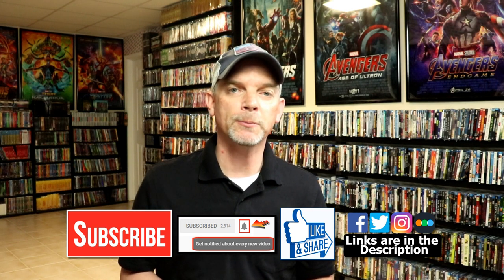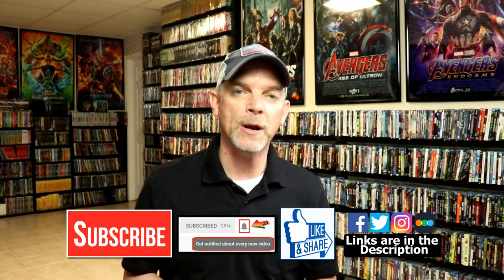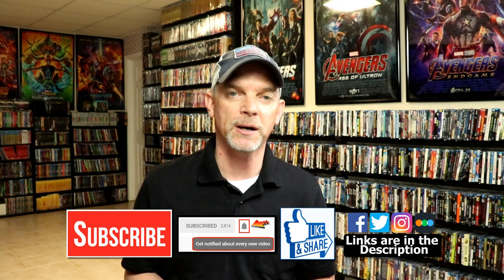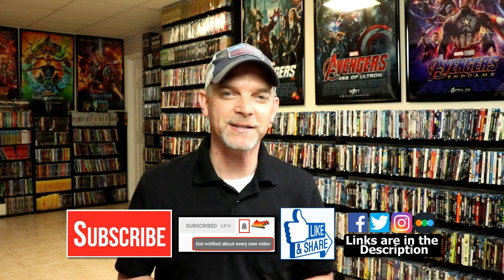If you haven't found me on my social media accounts, I'm on Facebook, Twitter, and on Instagram. And if you'd like to find out what I've been watching, you can find me over on Letterboxd. I do have links below. But thanks again for watching and we will see you next time.